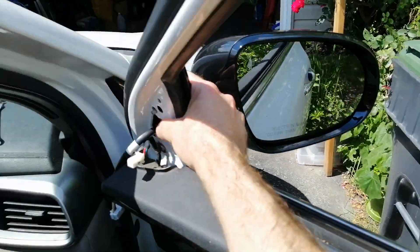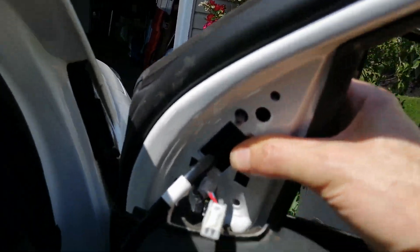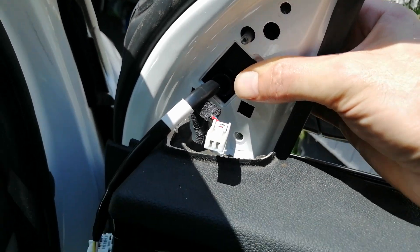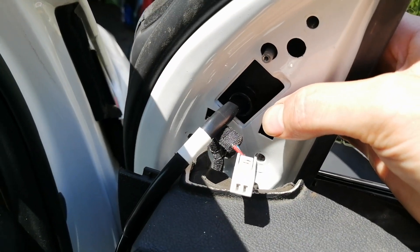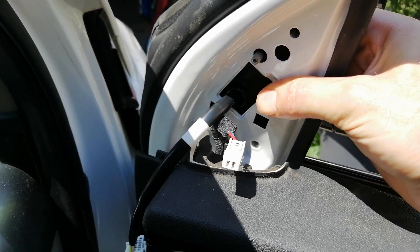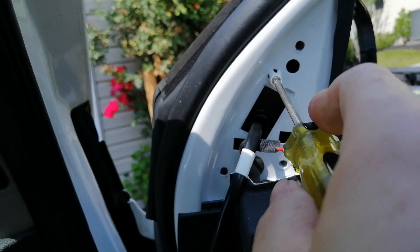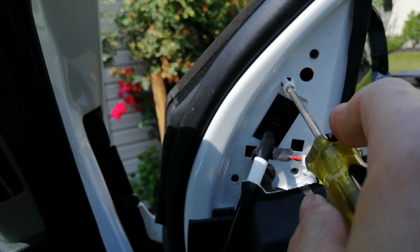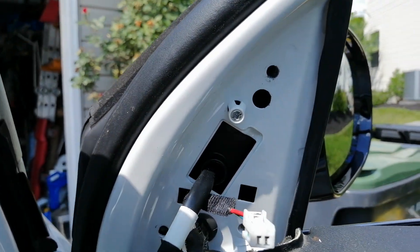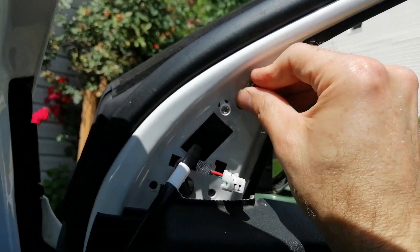Here's the new mirror. You can see it looks nice and it lines up perfectly. You just put it through the holes, and the wiring harness just goes through the big rectangle hole. Then we'll start by fitting this screw in this little spot here — that basically just holds everything in place and makes it easier to put in the three bolts.